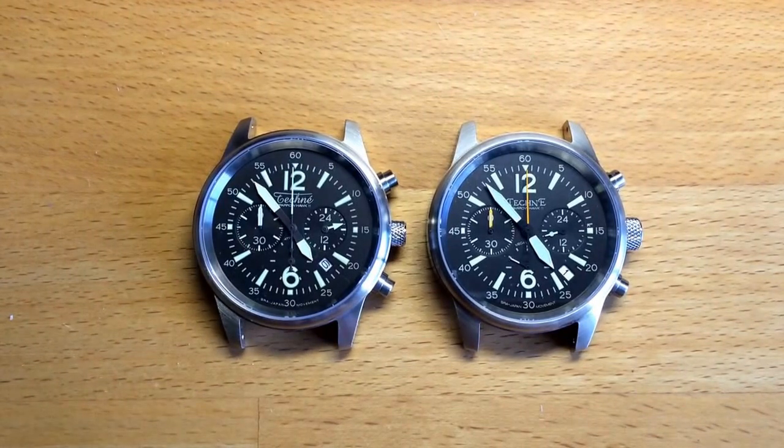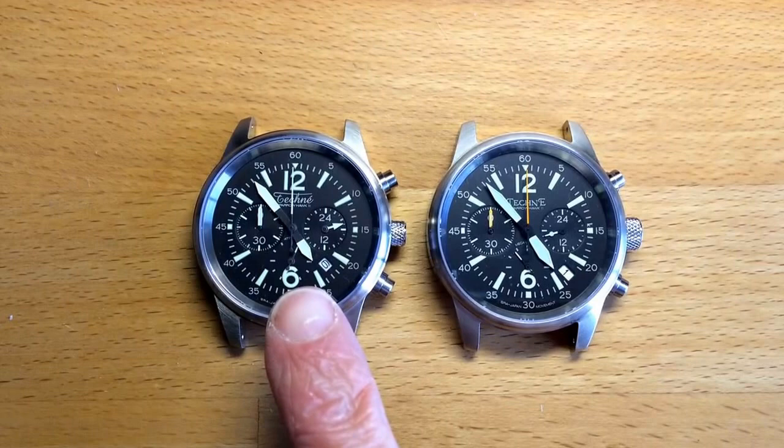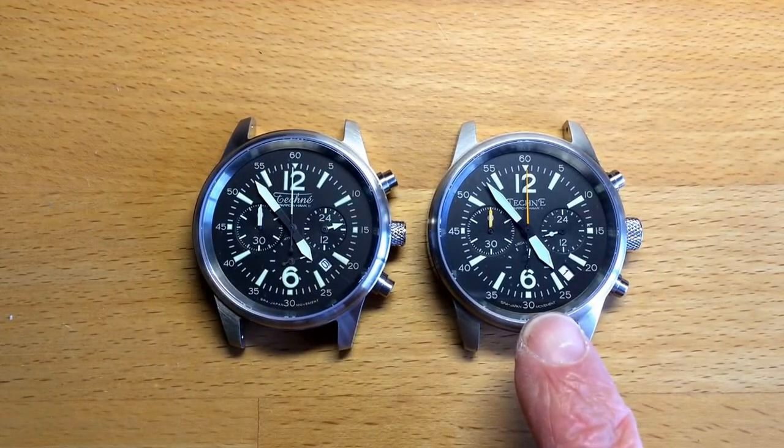So what is the difference here? The newest one is the Sparrowhawk 2 Echo from Techni, whereas the other is the Sparrowhawk 2 Classic.